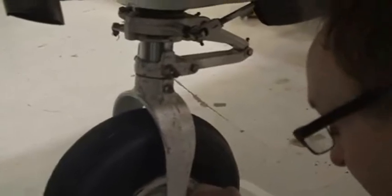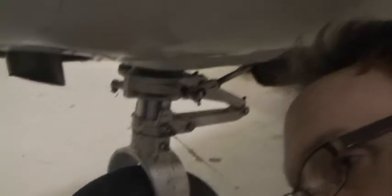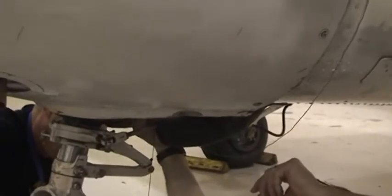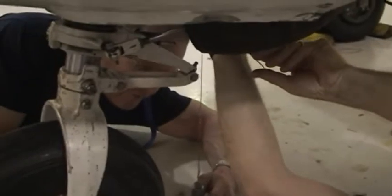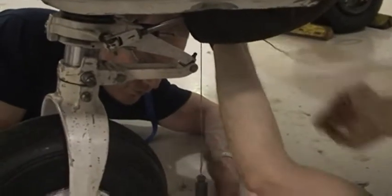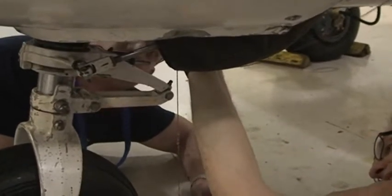We are marking the position along the longitudinal direction for the nose gear arm. Now we'll do the firewall. From the TCDS we know the firewall is where we take the datum from. We use masking tape on the ground to mark the reference points.